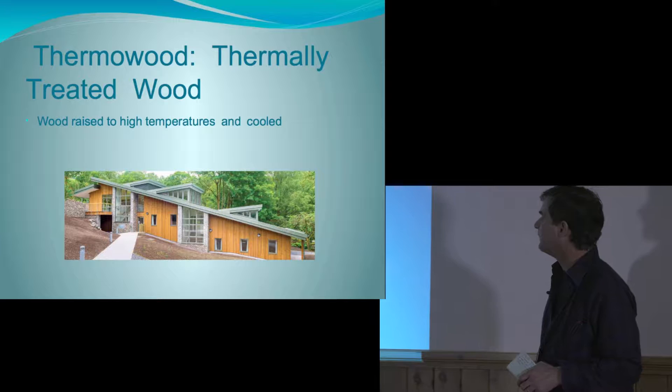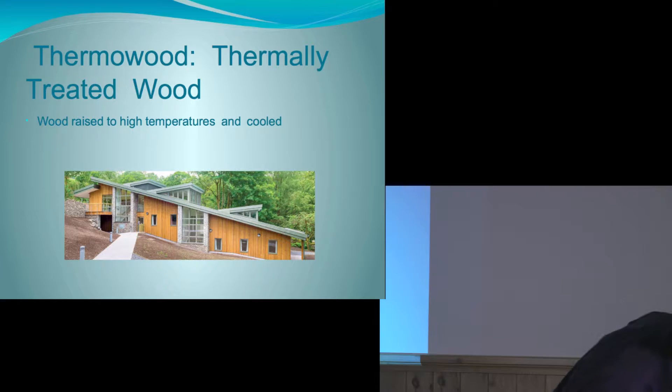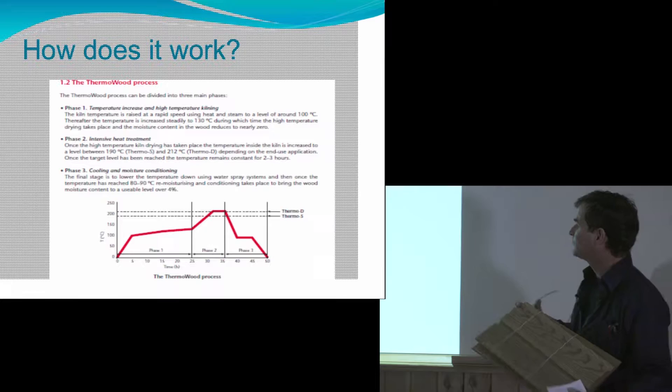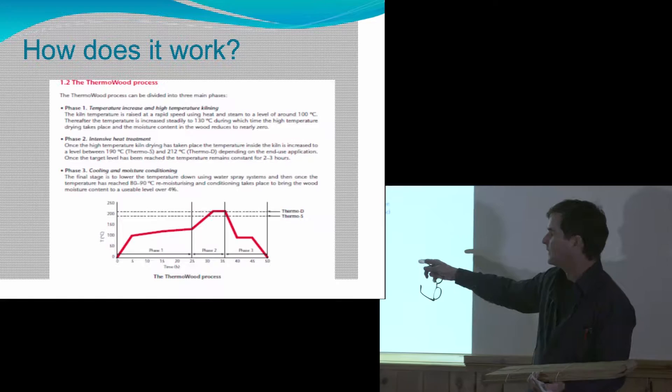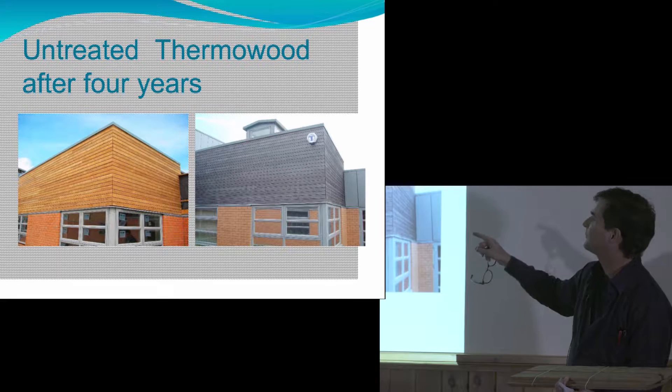I'm also interested in Thermo Wood. Thermo Wood is a finished product — basically it's kiln wood and they take it up to a high temperature. It's darker wood and when you smell it, it smells like an old house or old roof boards. What's happened is you've put it in a kiln, elevated it to a high temperature of about 400 degrees Fahrenheit, and under a controlled process it doesn't burst into flames. Then they cool it down with water sprays. At the end you wind up with wood that can theoretically last many years untreated.